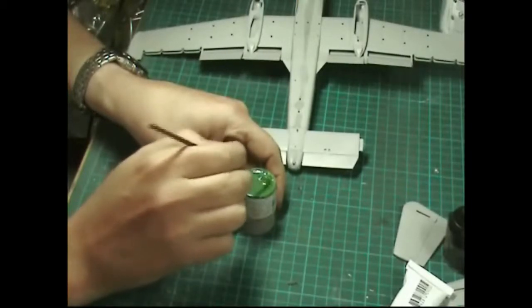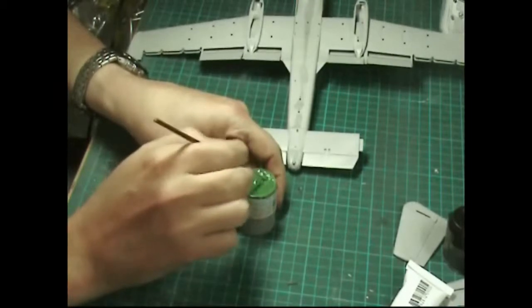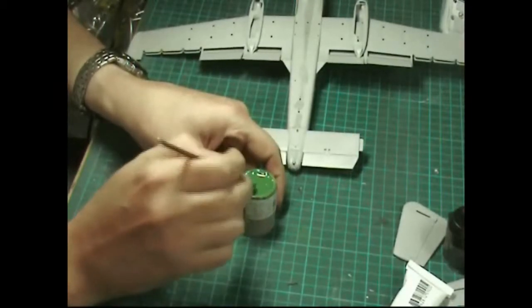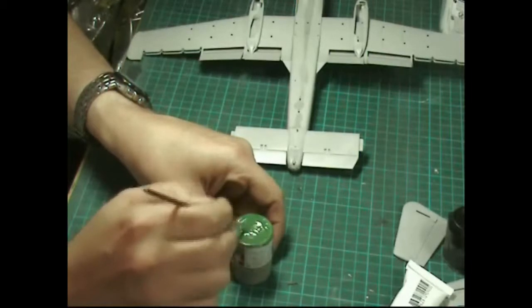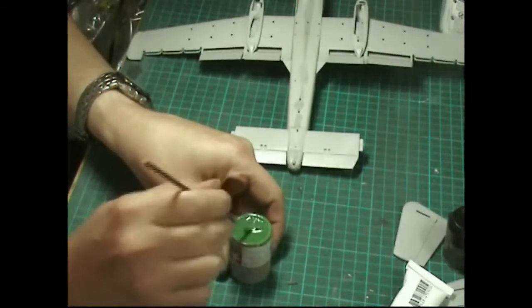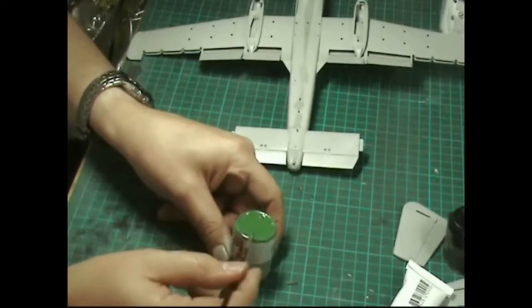The beauty of this technique is twofold: first, it will dry faster than if it was in its solid state because the thinners evaporate much quicker. Give it a good mix until you've got a paste at a consistency you're happy with. Remember this will dry out very quickly, so you may have to add a little bit more thinners as you go.